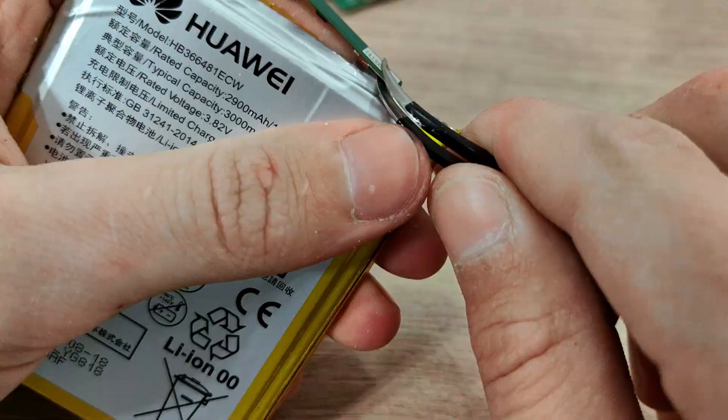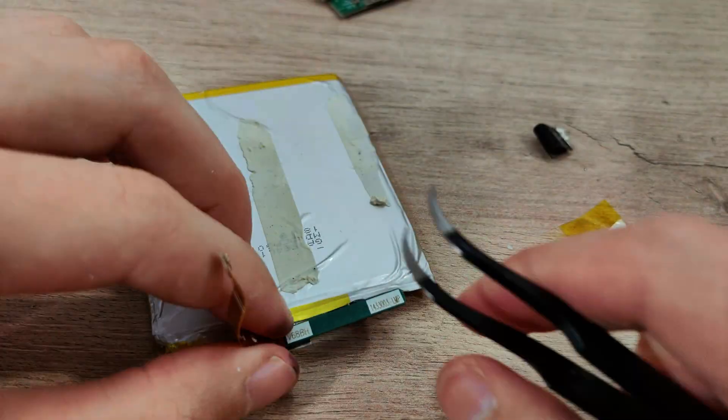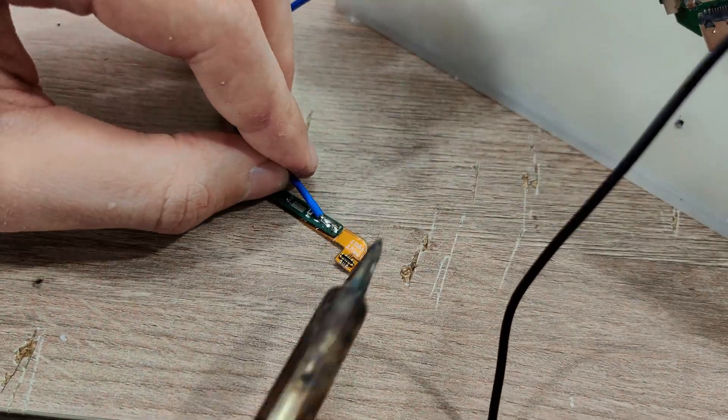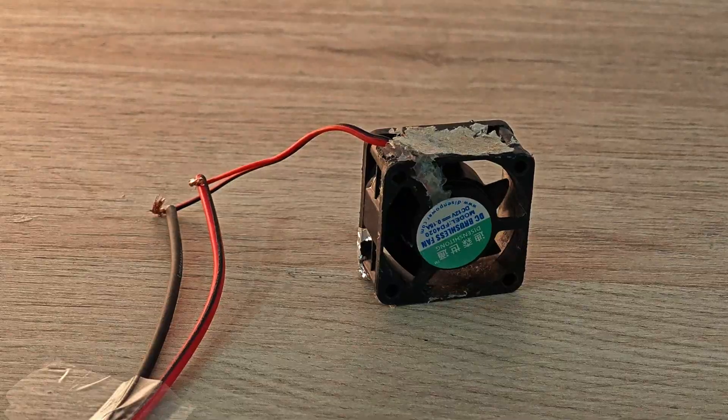I mixed up the wires and the BMS got fired. But the good news is I have another battery, so I'm going to steal the BMS. I soldered the BMS to the wires and now it's time for the cooling system.